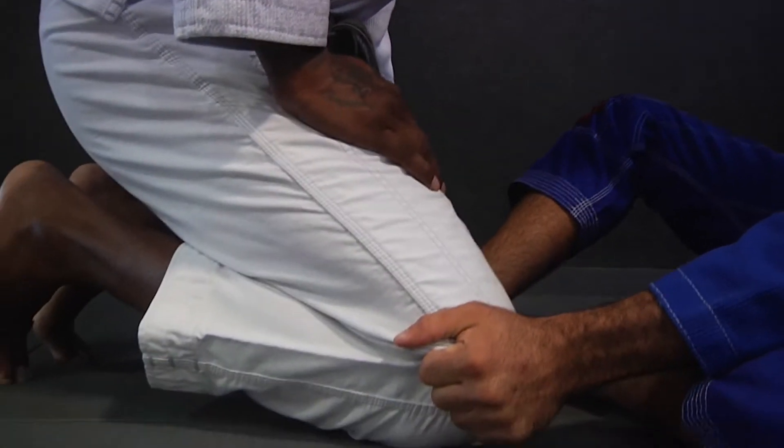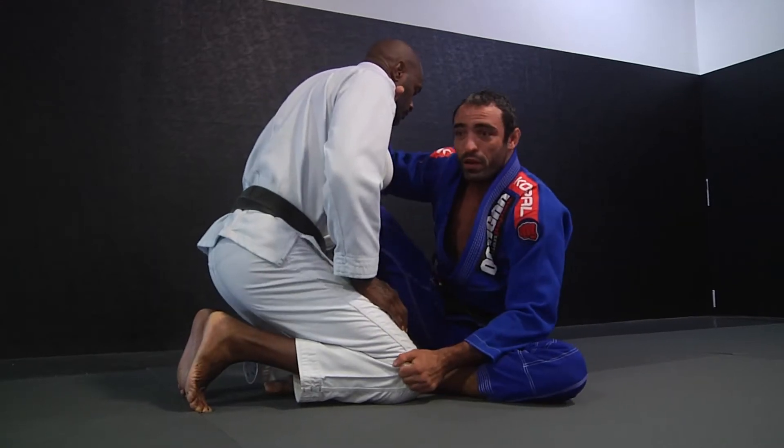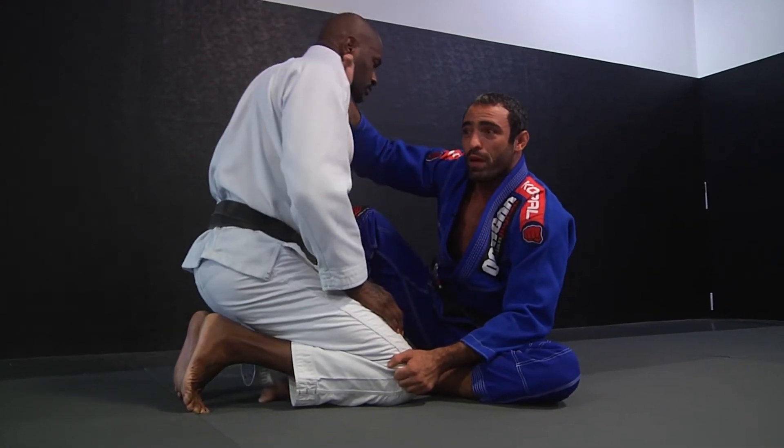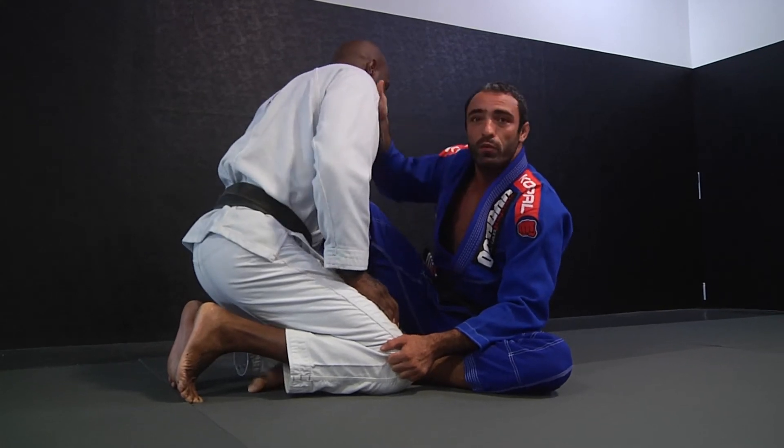My goal is bringing my hip close to his hip, which makes my leverage strong. I will slide my hip into him and make my cross collar grip a good one to make him post his hands on the opposite side.